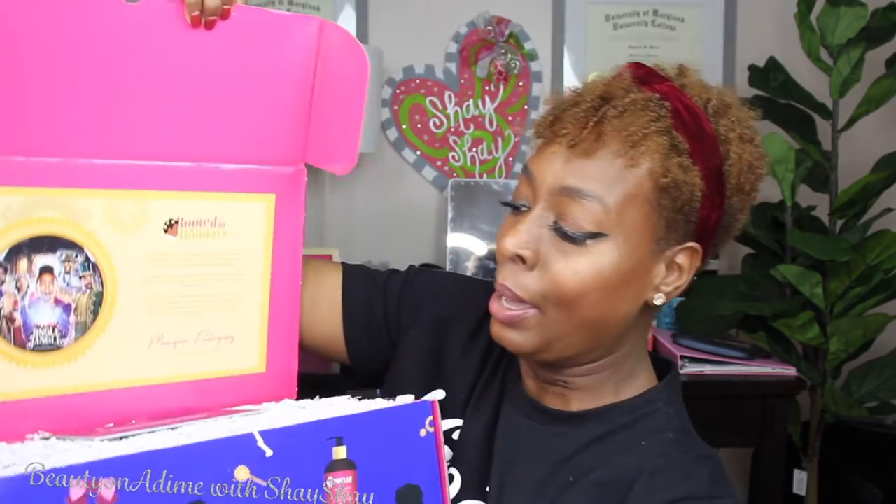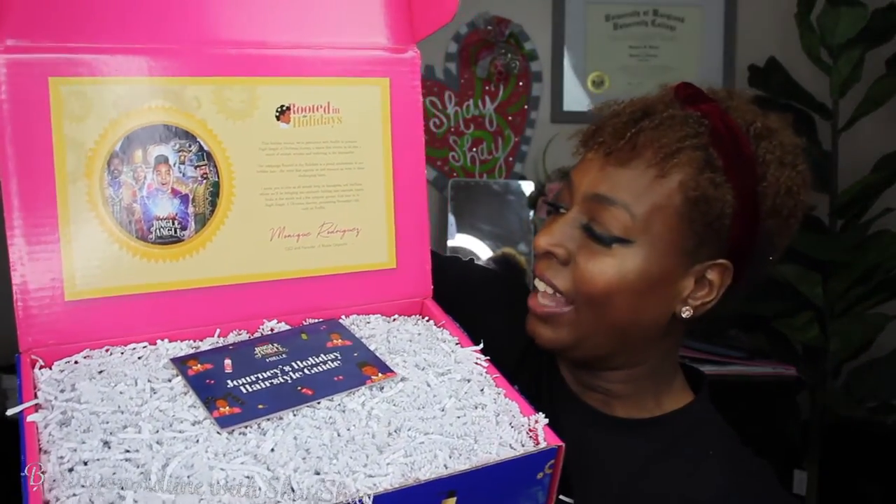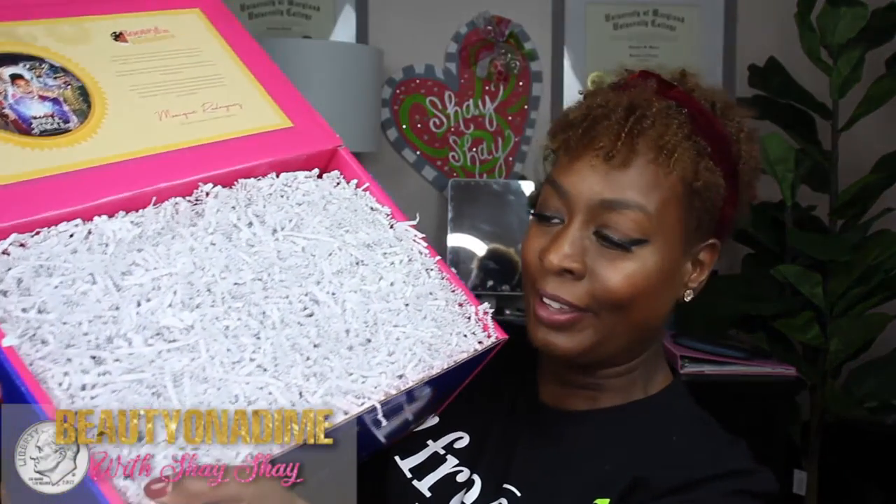You probably know what's inside because you've watched all these unboxings already, but look at it — how beautiful it is! It's rooted in the holiday and the movie is already out; it came out on November 13th and I've already watched it — it's a really good movie. They gave us a little book that talks about all the different hairstyles from the movie, which is really cool. I love the paper inside — it is so pretty.